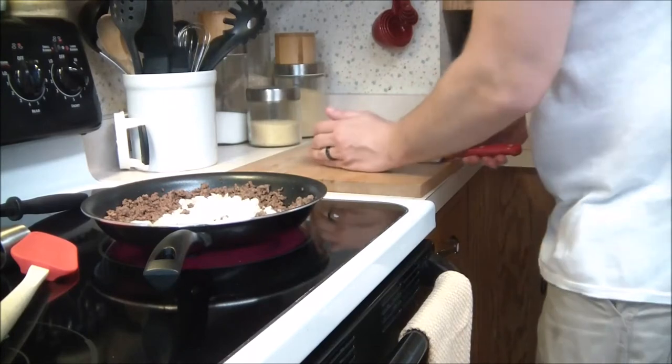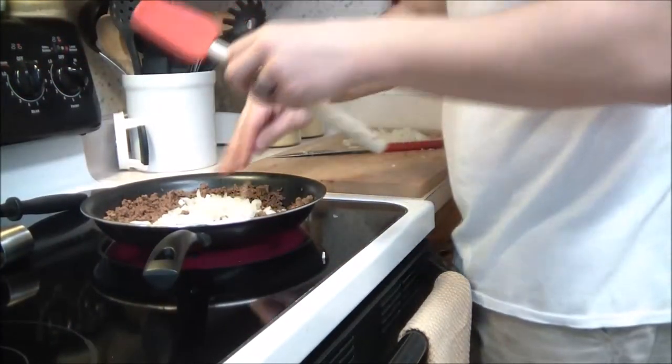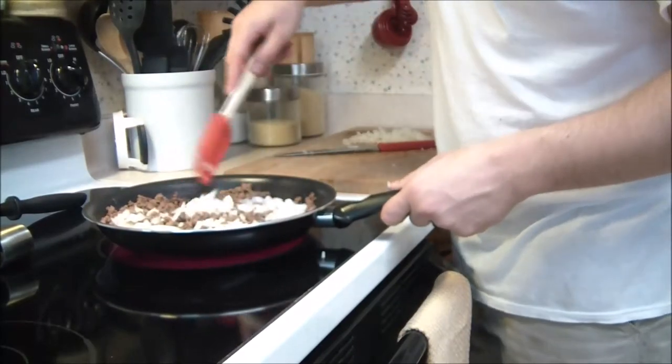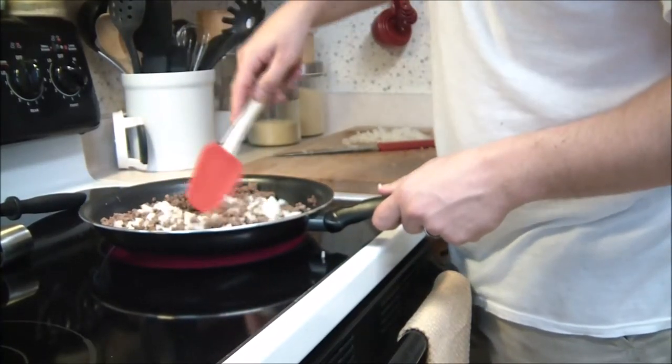And there you have it — some nice finely chopped onions. He's gonna throw these in and just cook them up for a couple minutes. By all means, do different recipes — add or take out whatever you want. You can follow our recipe; directions are going to be in our blog and ingredients will be down below.